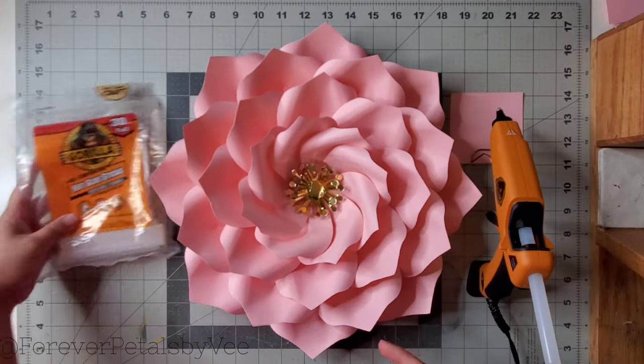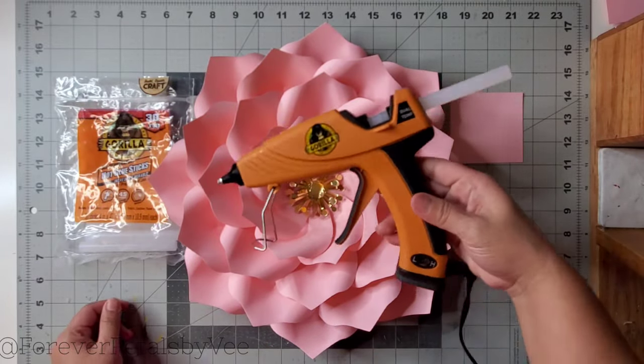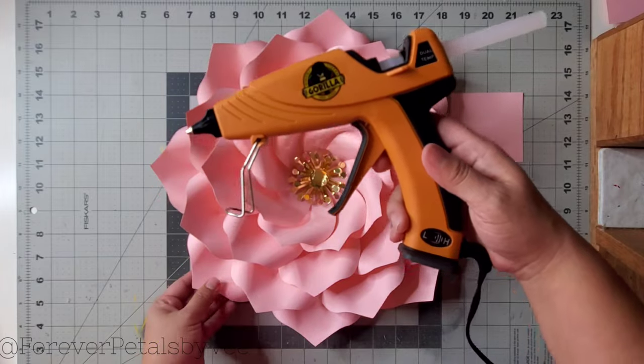I hope y'all enjoyed this video and found it helpful. I will see you guys next time for another hot glue gun review.